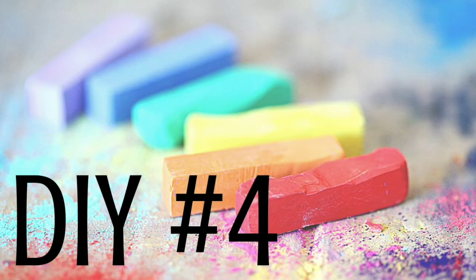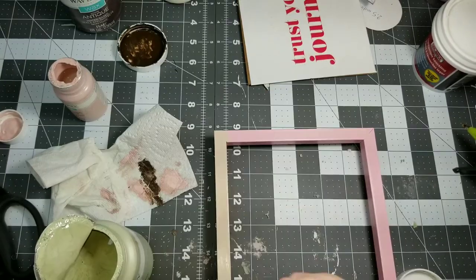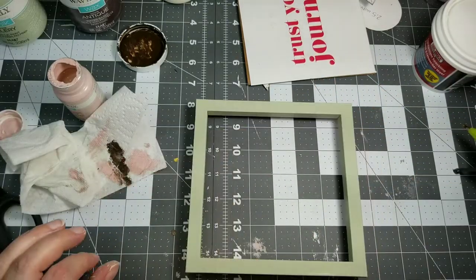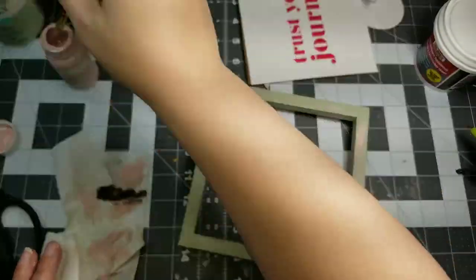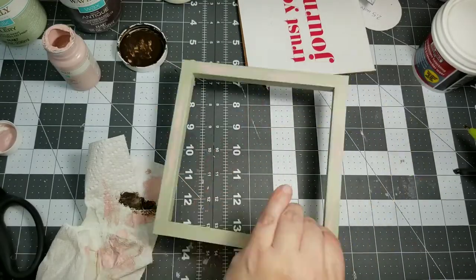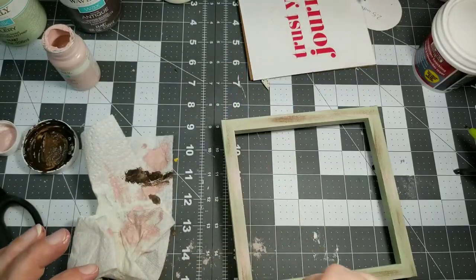For our fourth and final DIY of today, we're going to take one of these square Dollar Tree frames and take the back out of it. I'm going to give this about three or four coats of the celery chalk paint, and then do the whole dry brush with the ballet slipper and the Waverly Antique Wax right over the top — just like we've done with the rest of our projects. These projects were all created to be cohesive and work together.